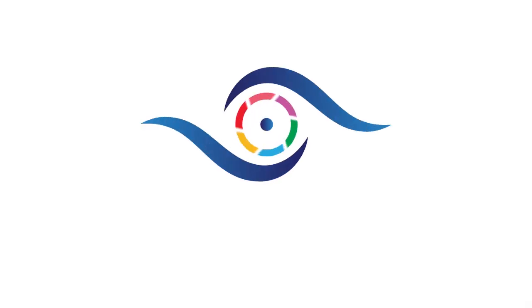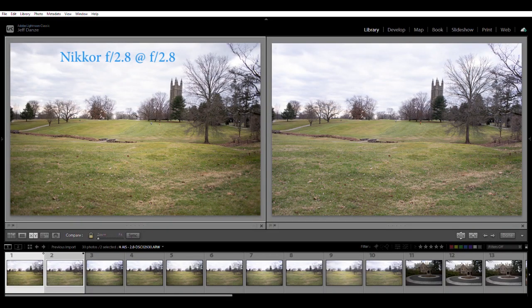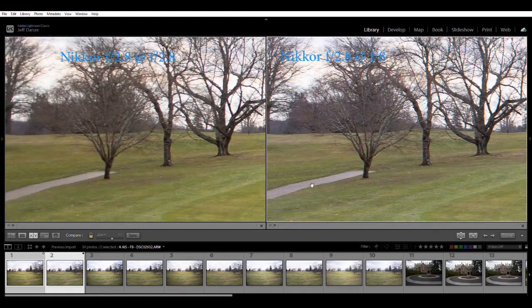I've got the Nikkor AIS at f2.8 wide open on the left and the same lens stopped down to f8 on the right. Wide open there's a little vignetting. Zooming into the mid-range, f8 is obviously sharper than f2.8. In the extreme distance you can still see pretty good detail even wide open, but stopped down to f8 this lens is just razor sharp — you can really make out the individual bricks in the path. The extreme corners are a little blurrier at f2.8.